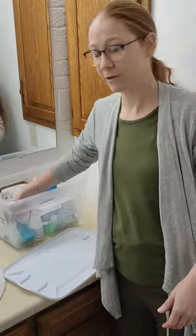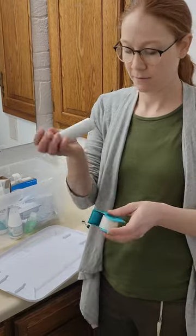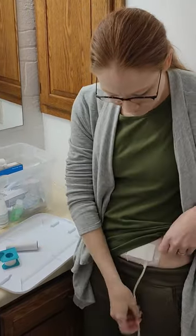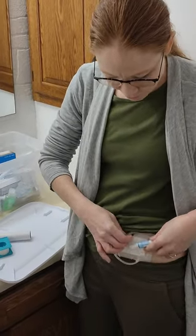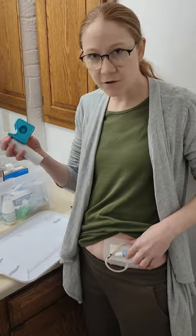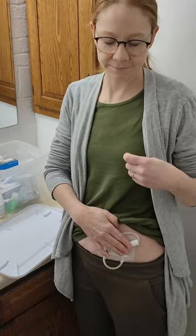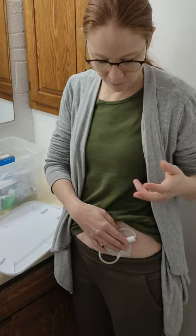Next thing I'm gonna talk about is what to do with your catheter. You can tape it up and kind of turn it around and just tape it — I've got the supplies for it, but I've never really liked to do that. I've got sensitive skin, and just the fact of taping and pulling it off is not something I want to do.